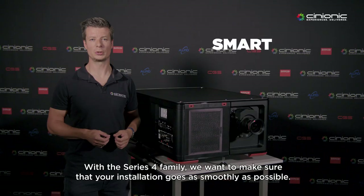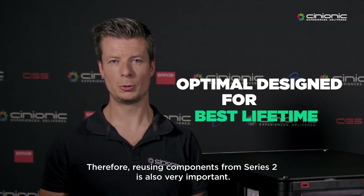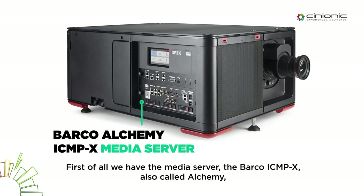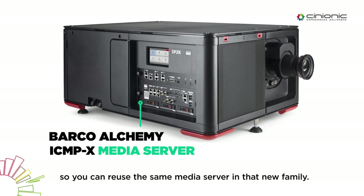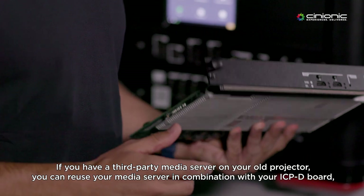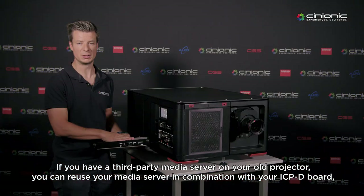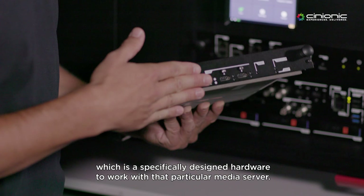With the Series 4 family, we want to make sure that your installation goes as smooth as possible. Therefore, reusing components from Series 2 is also very important. First of all, we have the media server, the Barco ICMP-X, also called Alchemy, so you can reuse the same media server on that new family. In case you're having a third-party media server on your old projector, you can reuse your media server in combination with the ICMP-D board, which is specifically designed hardware to work with that particular media server.